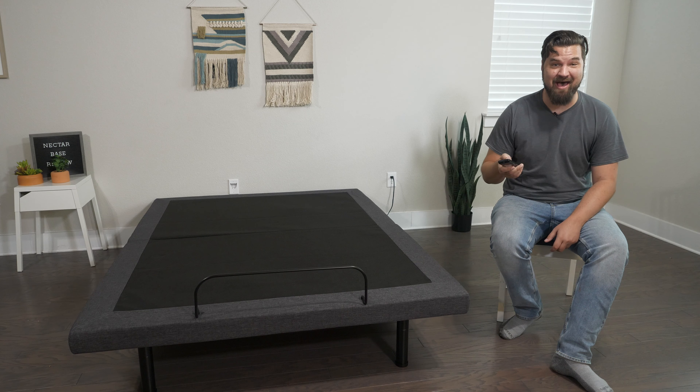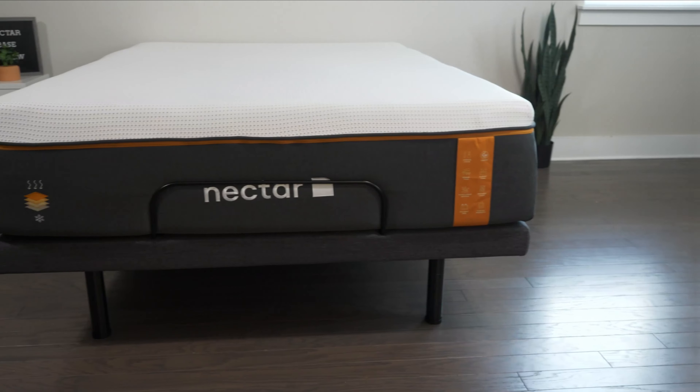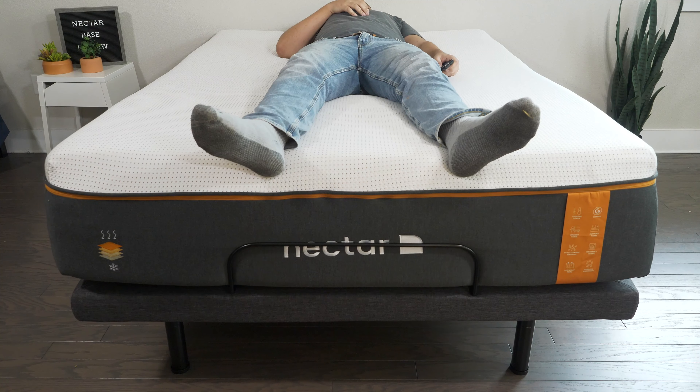Now let's talk about actually using the Nectar Adjustable Bed Frame. In terms of design, you have a standard design with a metal frame and six legs on the bottom, with two motors working the head and foot sections. Around it, you have some nice fabric and a little bit of foam underneath. At the base, there's a wire frame to keep the mattress from sliding off when you're using the adjustable base.